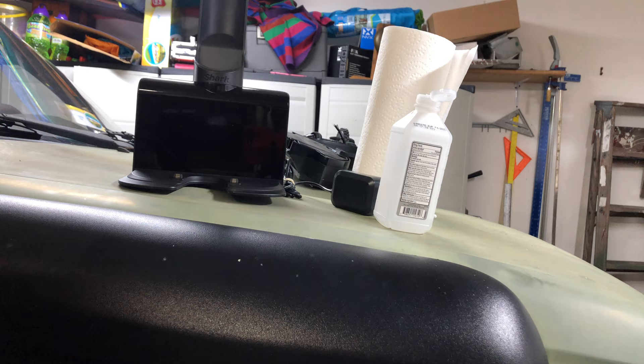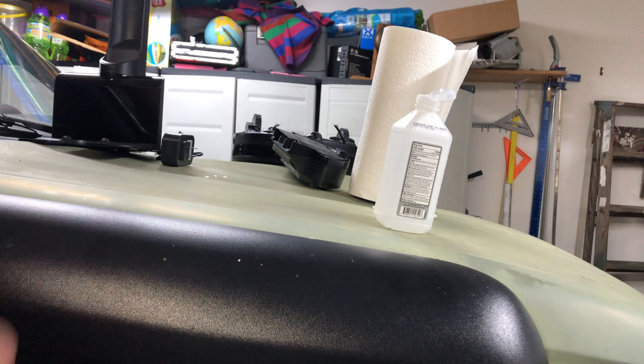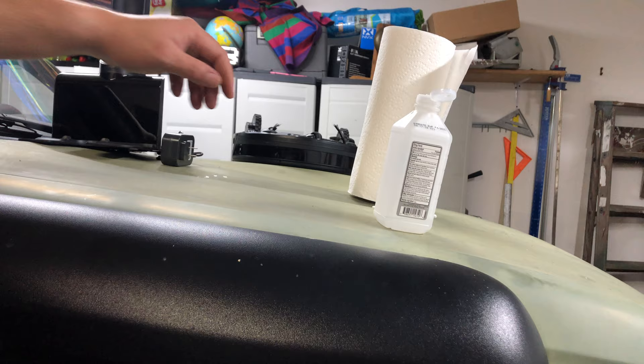That should be good to go. If multiple robots still can't find the charger after doing that, it's time for a new charger — the sensors have gone bad in that unit. Go ahead and put that down and grab the robot.